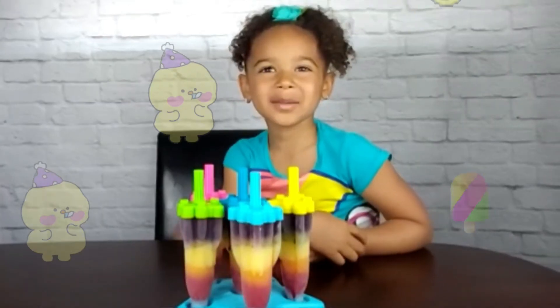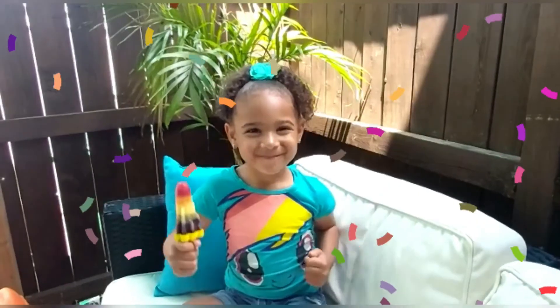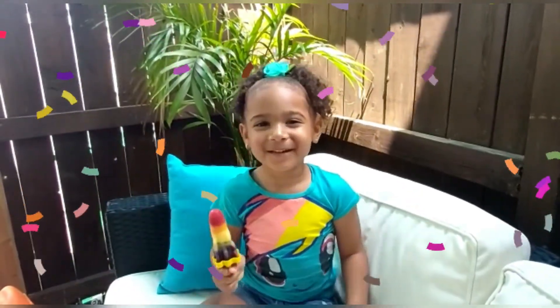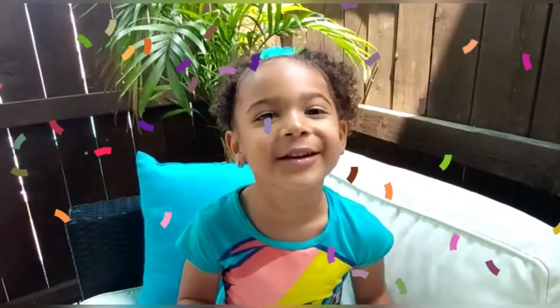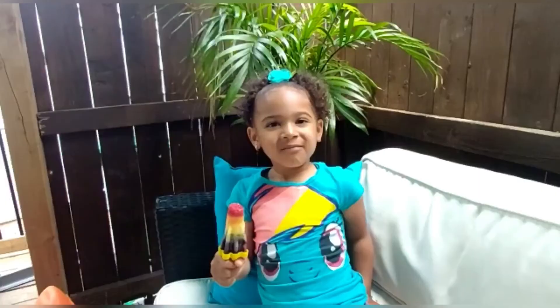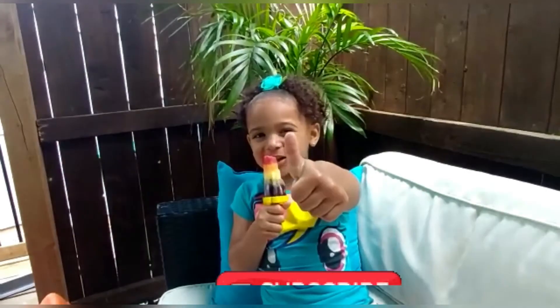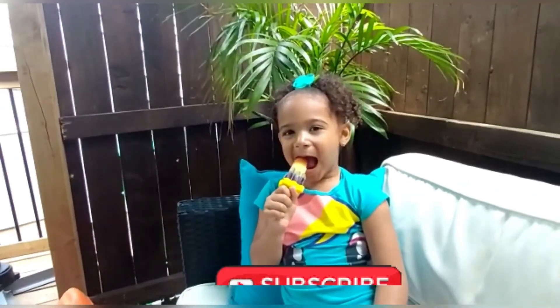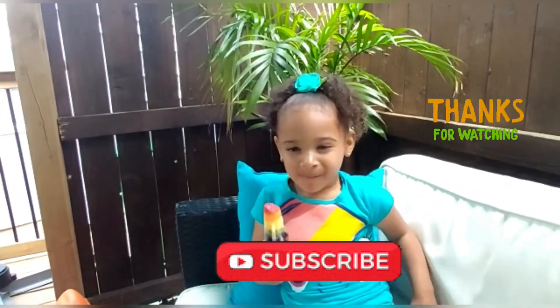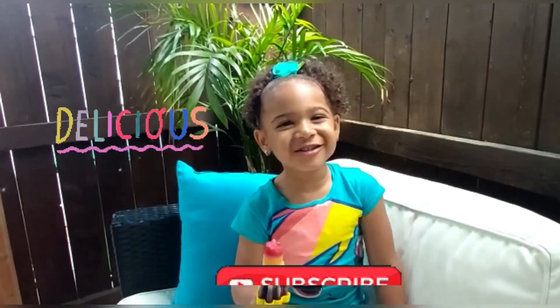Rainbow popsicles are all frozen. Rainbow popsicles are so good. I hope you like my video — subscribe to my channel. Rainbow popsicles are so delicious!